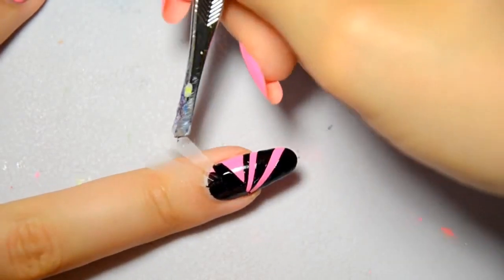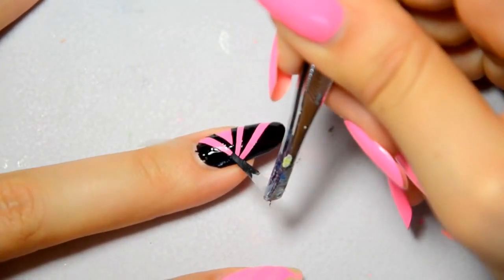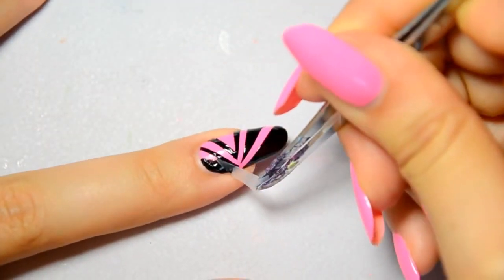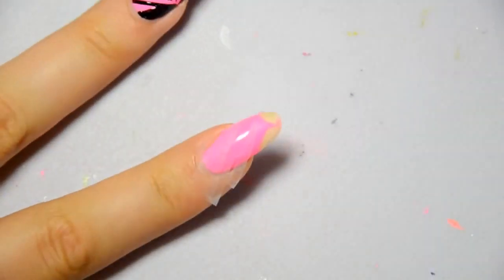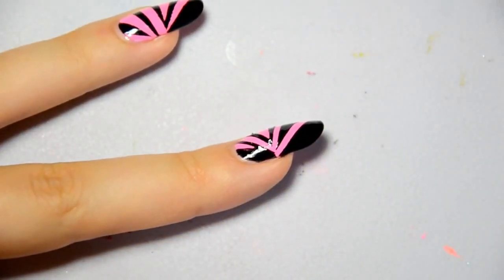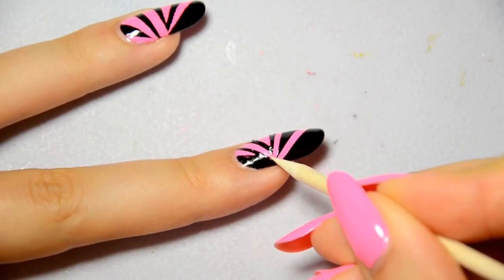Then I remove the tape in the direction of the strip. Don't remove it roughly, like waxing bands — it will ruin your art. Wait 2-3 seconds before removing the tape. It shouldn't be too liquid or too dry, otherwise it will remove everything.